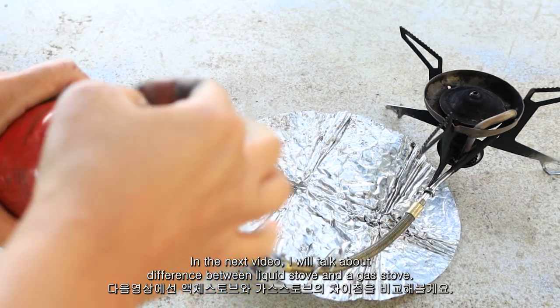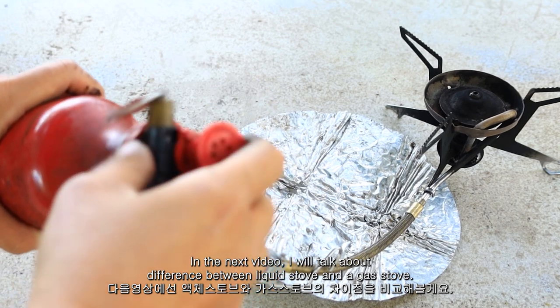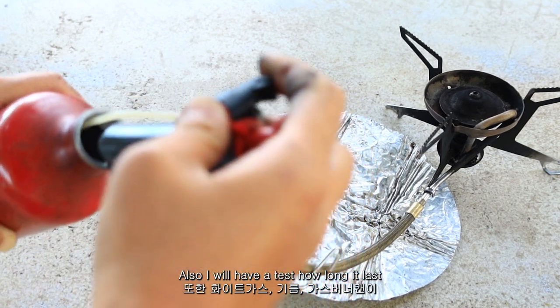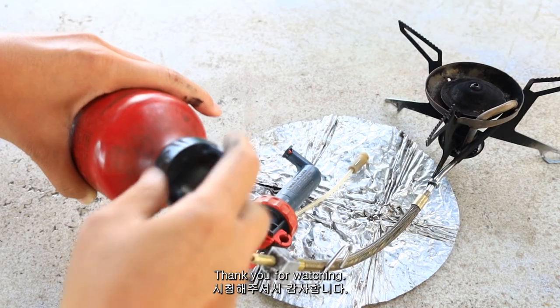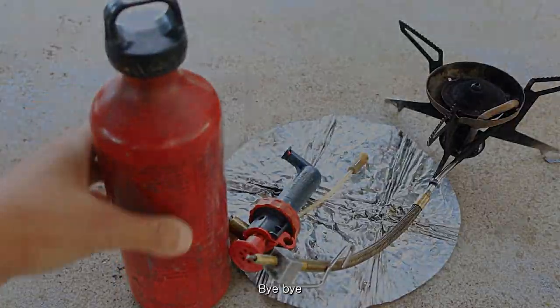In the next video, I'll talk about the difference between a liquid fuel stove and a gas stove. Also, I'll have a test of how long it lasts with white gas, leaded petrol, and a gas canister. Thank you for watching and see you in the next video. Bye-bye.